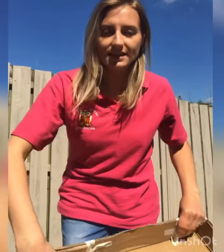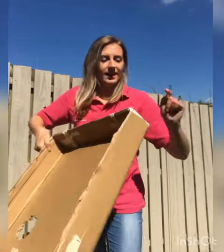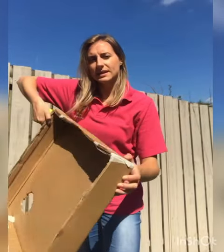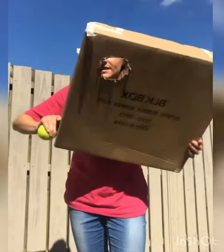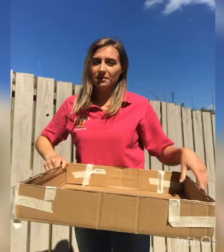Hi everybody! I'm just going to show you something you can play that's really, really fun and really easy to make. You just need a box — cut off the lid and then stick the sides all together with some tape. And then what you're going to do is cut a little hole in it, or a couple of holes — it's up to you.